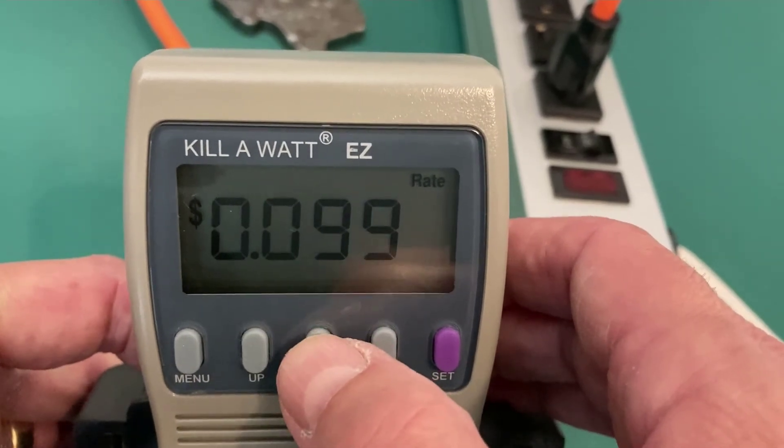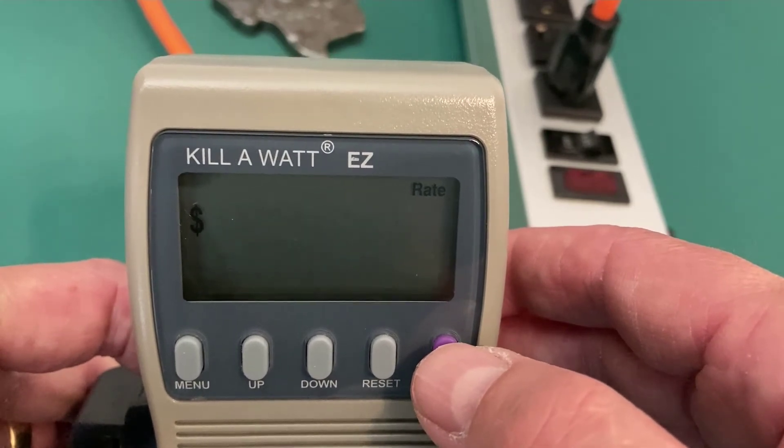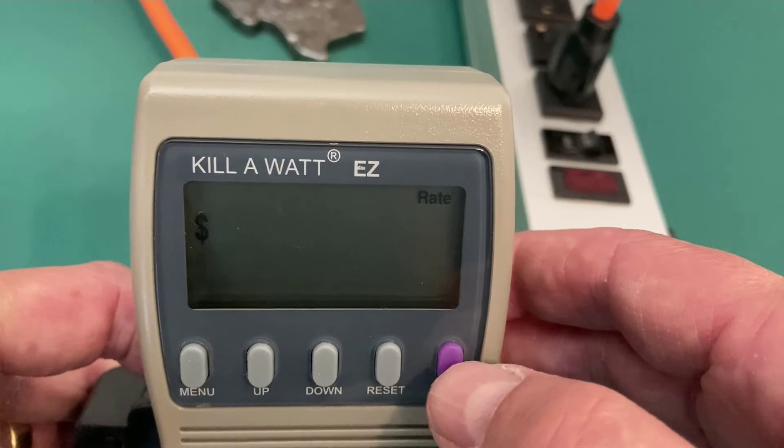I can hit up or down to set my electric rate, then hit set again to save it. Whatever the electric rate is in your area, that's what you'd want to set this to.